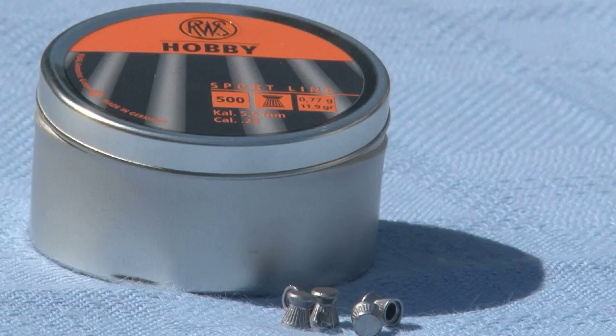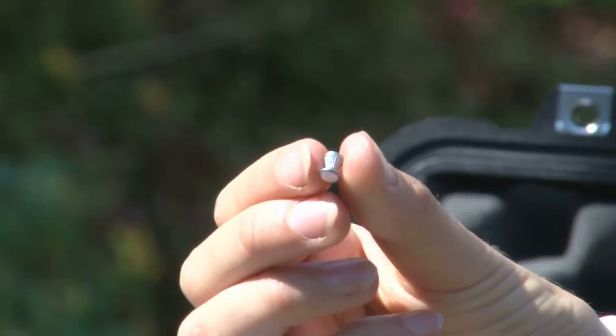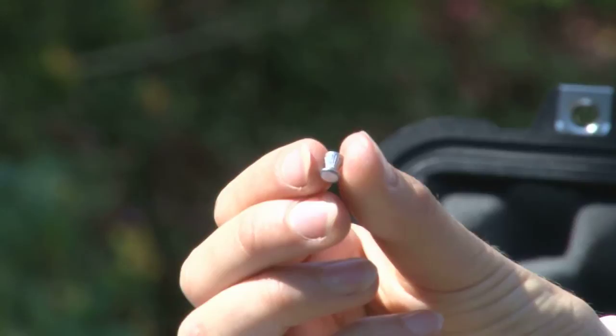So here we have the hobby pellet. It's got a flat nose which is ideal for competition shooting, but it's got the ribbed skirt as you can see just there. It's an ideal plinking pellet and it's actually quite cost efficient as well, so you can plink away at home with this one.